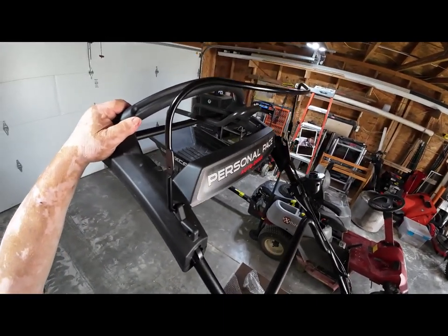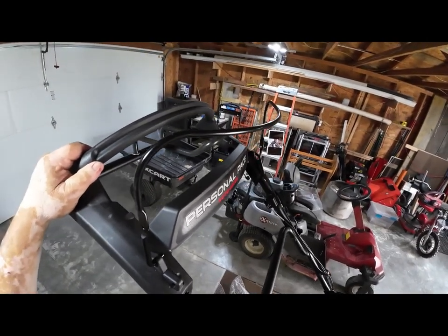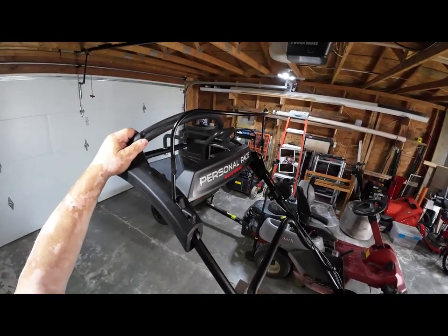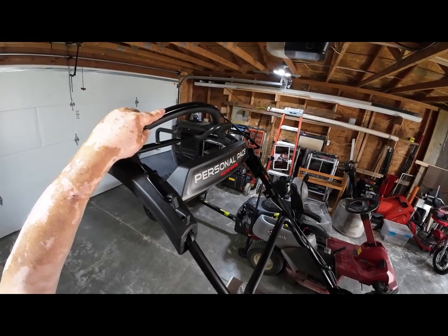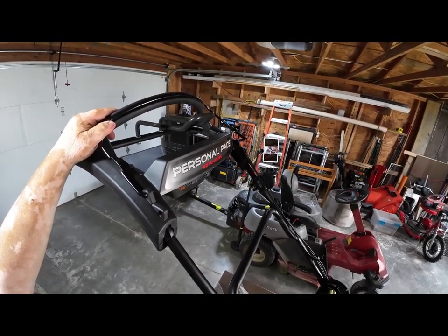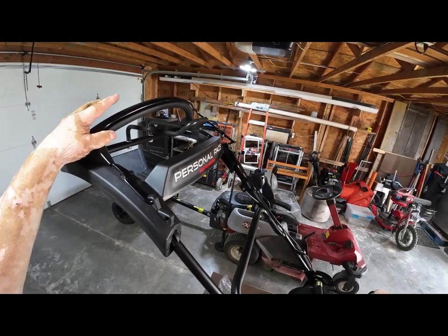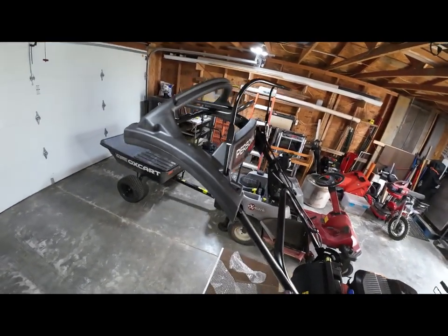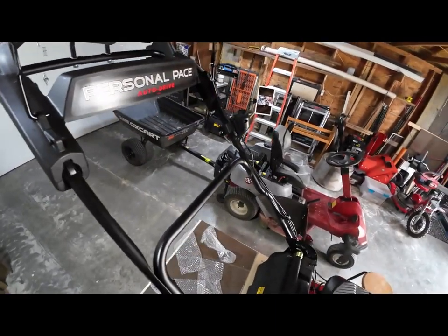Up here on the top they have a new personal pace handle — it's curved all the way around instead of the angled one like before, so it doesn't matter how tall or short you are, there's a spot that will be comfortable. With personal pace, all you have to do is pull your safety bail for the deck and grab this handle and start walking — it will automatically stay in front of you. There are no gears, no on/off. If you want to stop, just relax your hands and stop walking. If you want to stop mowing, release the bail. If you hit something, just take your hands off and everything stops.